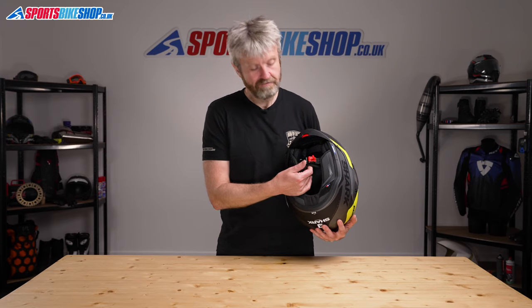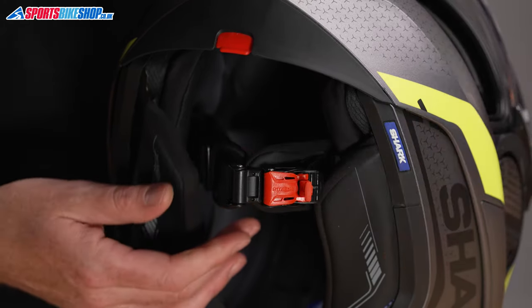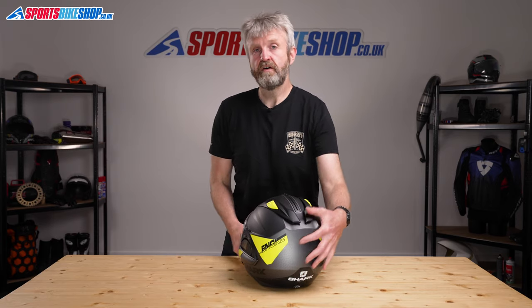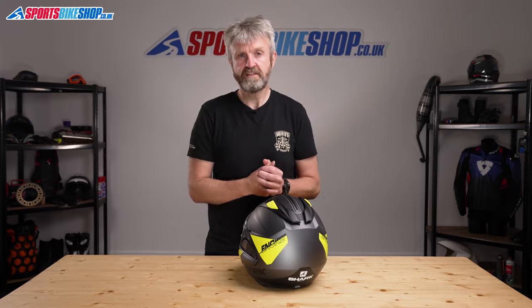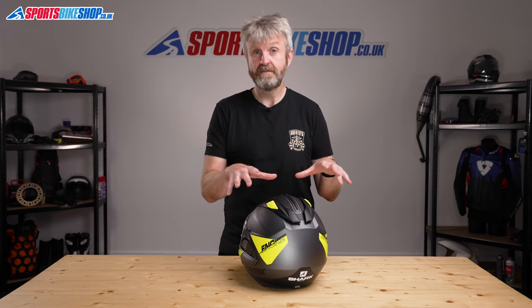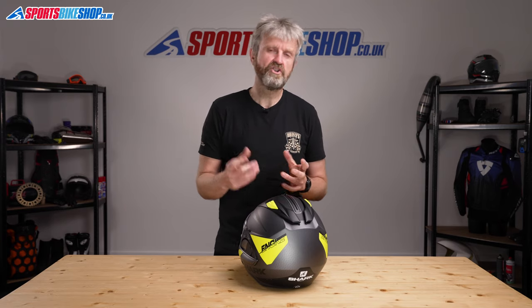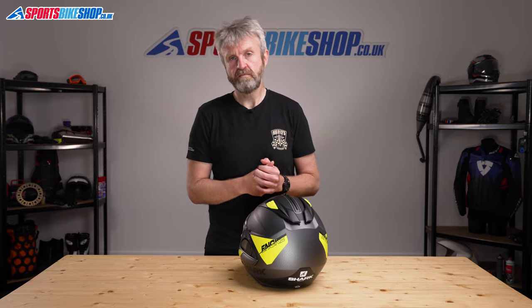The strap to secure the lid is a micrometric sliding buckle setup, which is in keeping with most helmets designed for touring. The approvals on the Evo GT are ECE 22.05 for the road — it's rated as P&J, so it's approved for use as either a full-face helmet or as an open-face helmet. It's not approved by the ACU for the track or for racing, and it's also not yet rated by the UK government's SHARP scheme, which puts helmets through impact tests and then gives them a star rating based on the results.